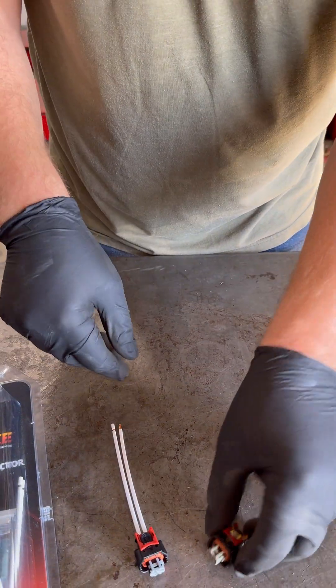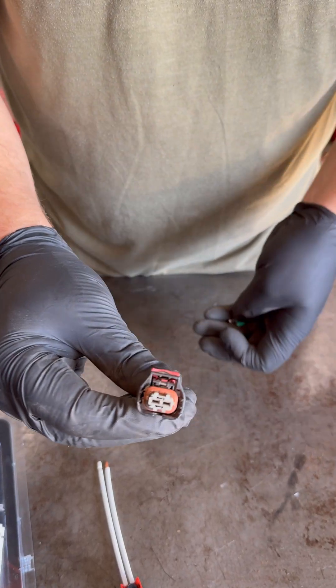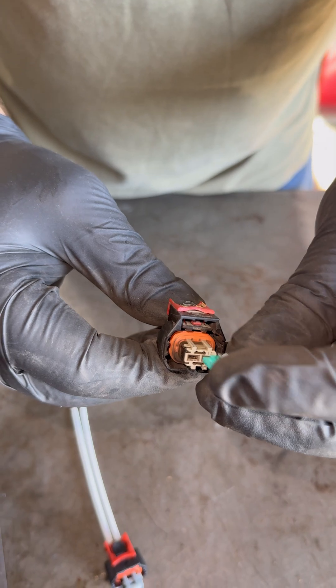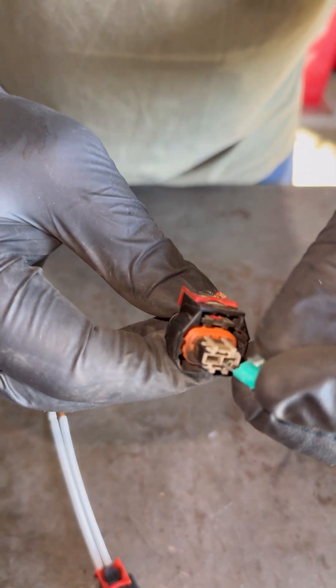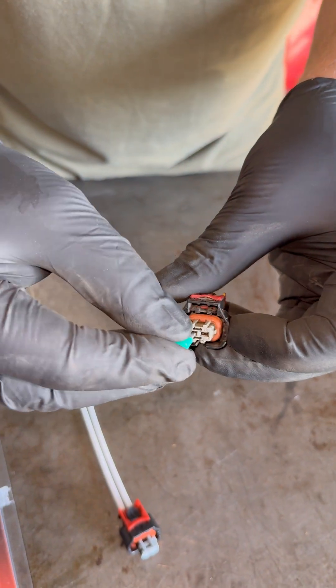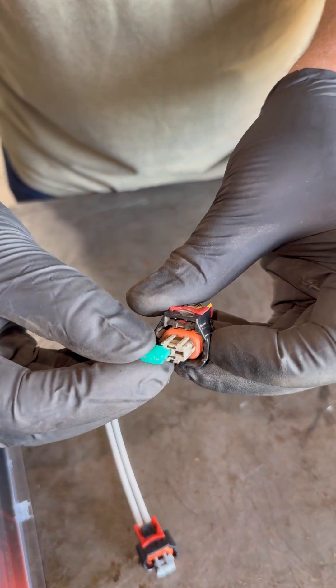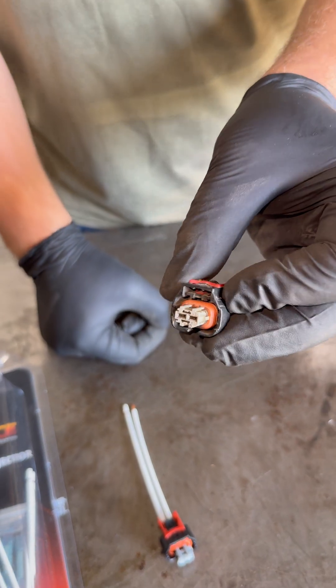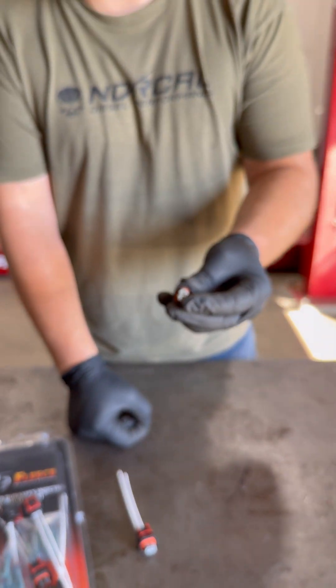Here is the problem right here. You get a pin fit issue in this. I'm going to use a fuse right here just to show you. You go right in there and this thing is loosey goosey right here. Then you go to the other side — much tighter fit. What's happening is this thing moving around, rattling from engine vibration, and it loses connection because of that pin fit.